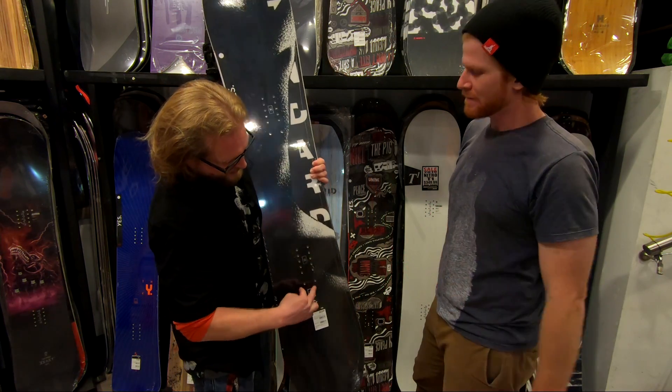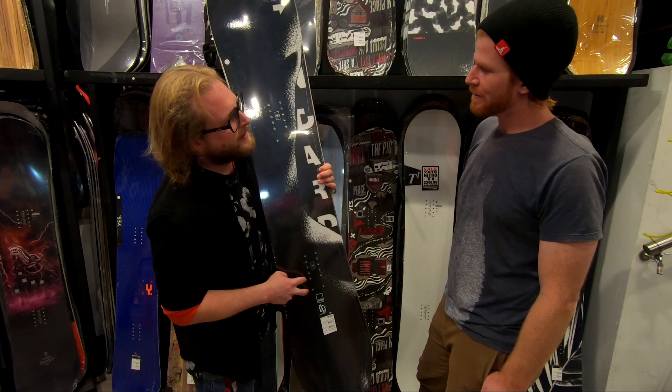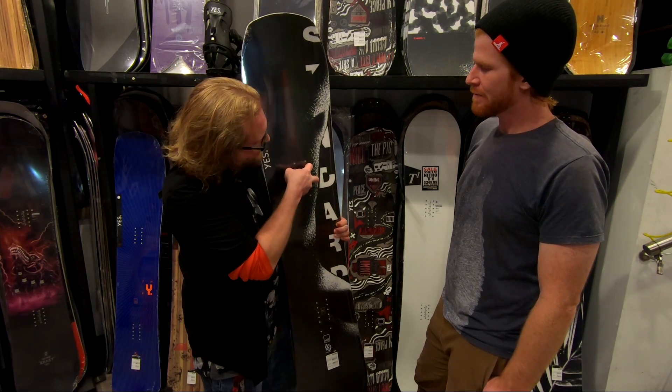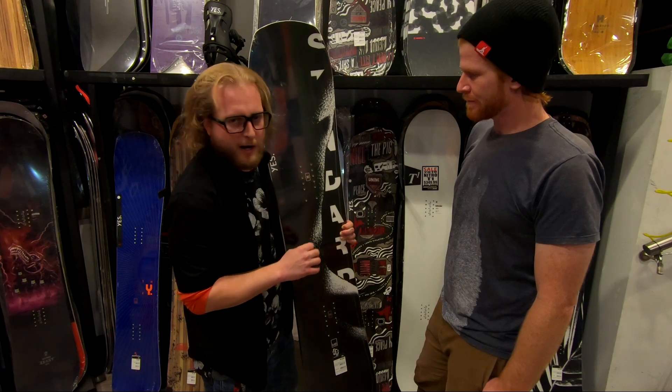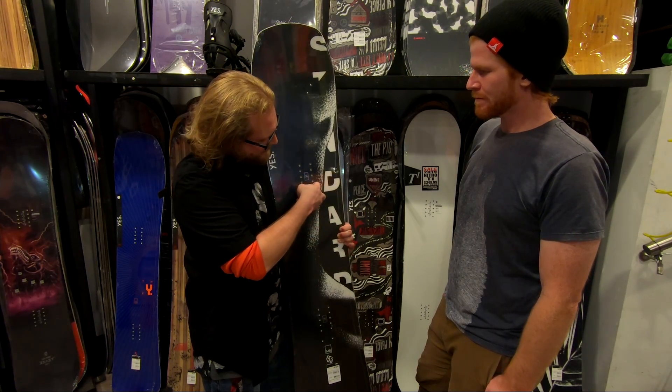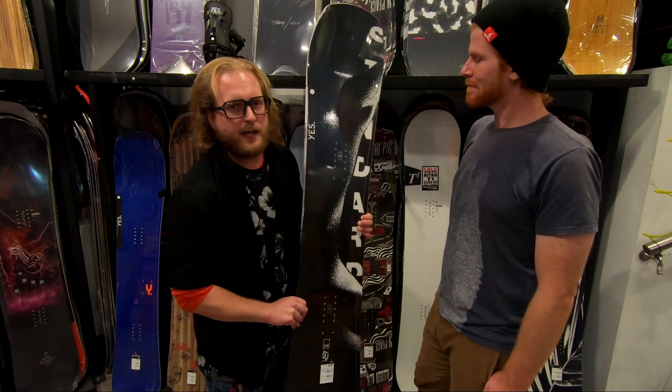They actually have an insert to drop back your bindings into the blast powder stance. Most of the time you'll use them at your reference points, but on a powder day if you really want to slam back your bindings you can take it to the back inserts and really get the flotation you want.